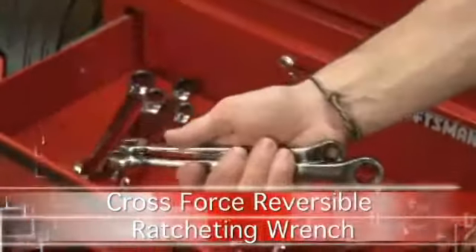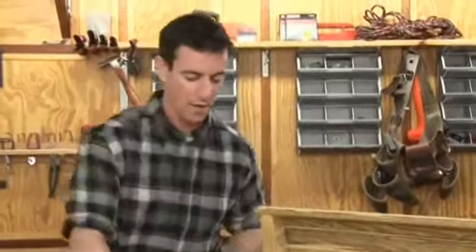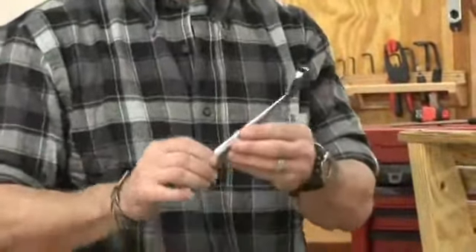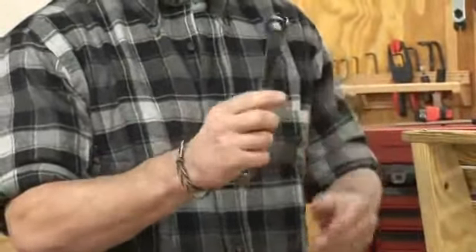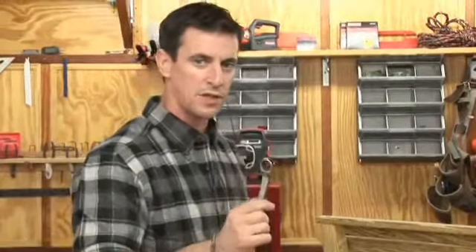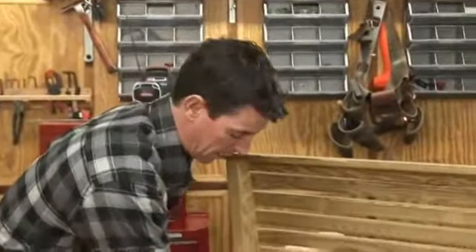There are a couple of really cool things to like about these. First, I've got a ratcheting feature right in here so it operates kind of like a socket. Second, the twisted or crossed design enables you to get your hand on the flat no matter which side of this wrench you're holding.